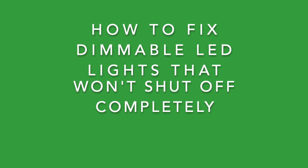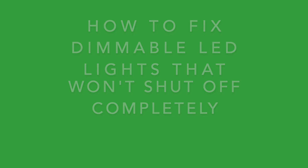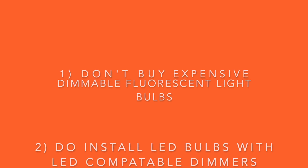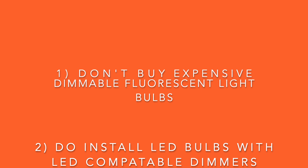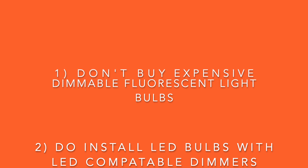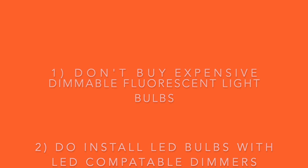This video is about how to fix dimmable LED lights that won't shut off completely. Number one, don't buy expensive dimmable fluorescent light bulbs. Number two, do install LED dimmable light bulbs with compatible dimmers.